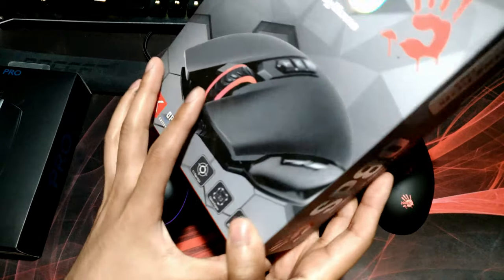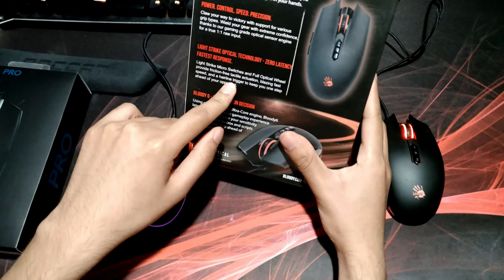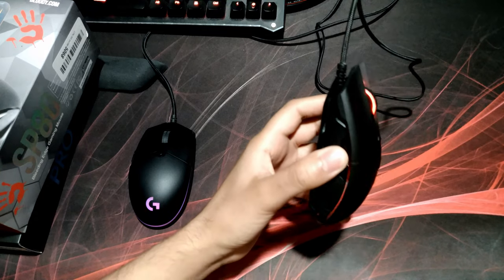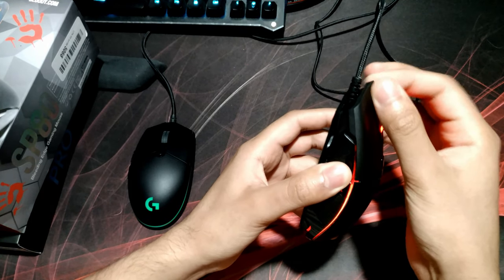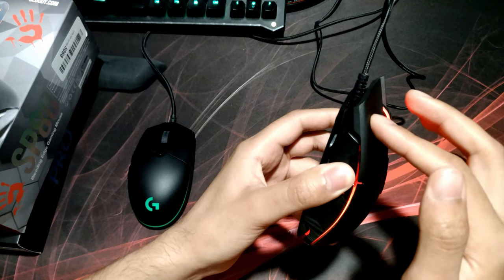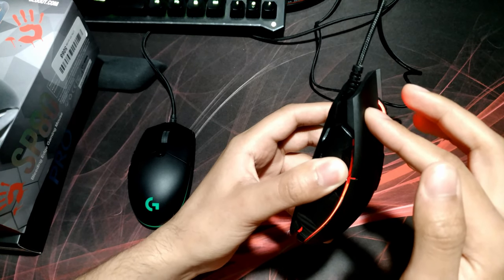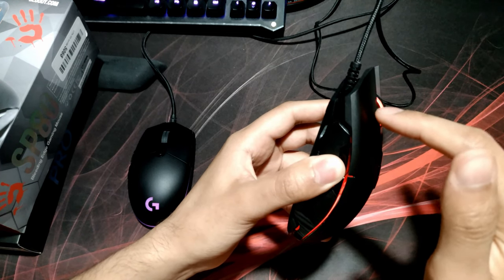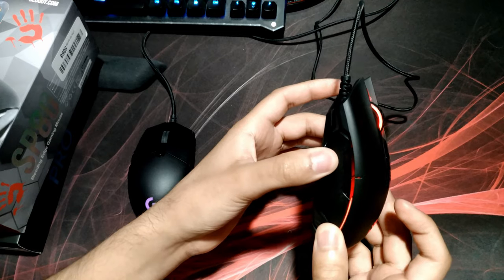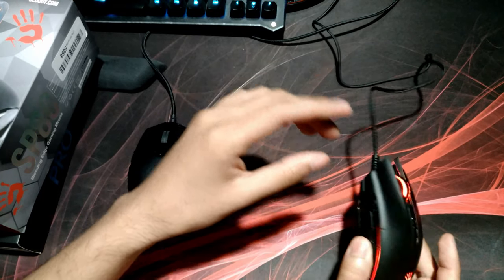I wanted to go over some of the claims on the box — the hairline trigger being the first one. The biggest problem is the actuation distance. I can barely move it and it's not actuating, but there's a significant amount of movement before the click is actuated. I'll try to demonstrate it slowly — the click would be actuated right here, but look at how much the button moves before that happens. That actuation distance is honestly one of the only downsides I could come up with for this mouse.